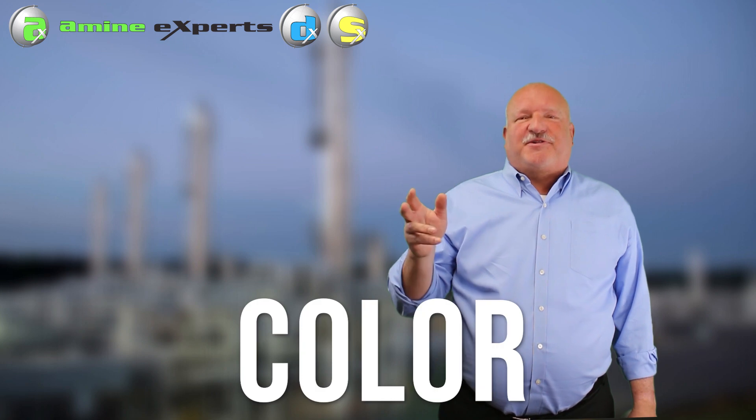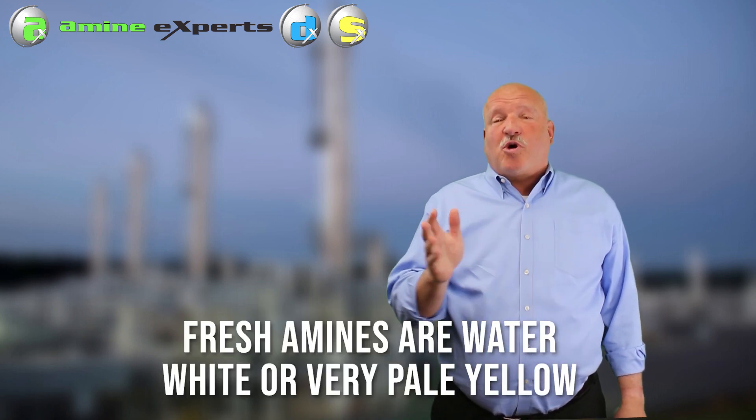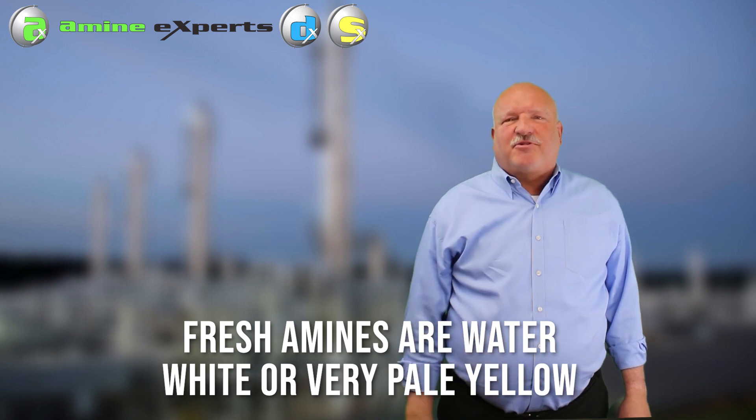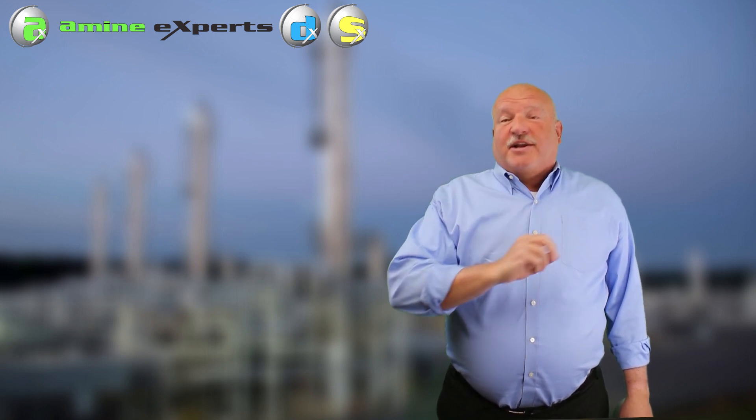Another simple word: color. Just look at the color of your amine. When you buy the fresh amine, it's water white - it might have a pale yellow color, but typically amines are water white. If your amine has a color other than water white, it probably has some corrosion going on.